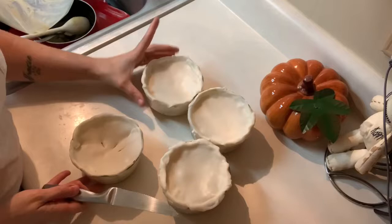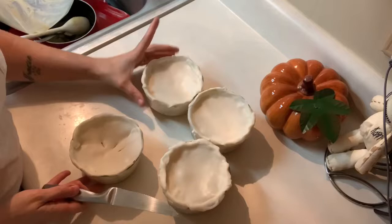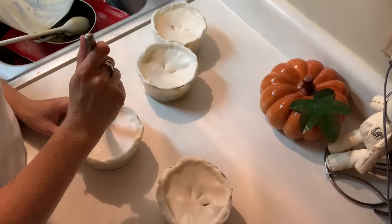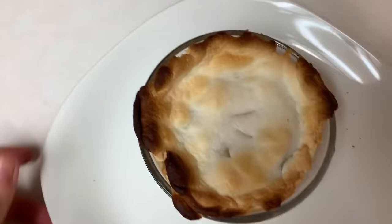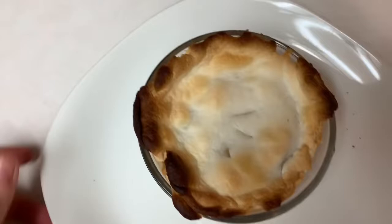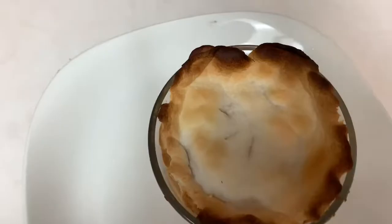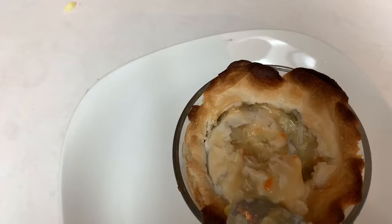Now that we have the tops on our pies, I'm going to poke three little air holes in each of them. Not only does this look super cute, but it also allows air to escape while they're cooking. Then you're going to place these in your oven directly on the rack. Leave them in the oven until your crust is a golden brown. Mine got a little crispy — I think it was the brand of crust that I used. I usually use Pillsbury and I never have this issue. But it was still delicious.